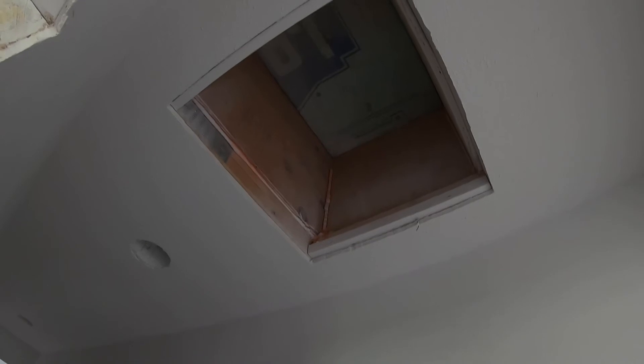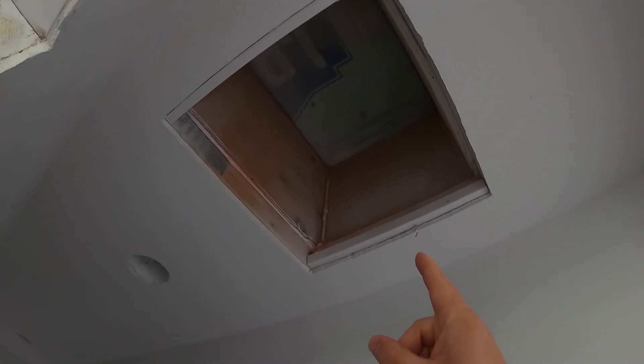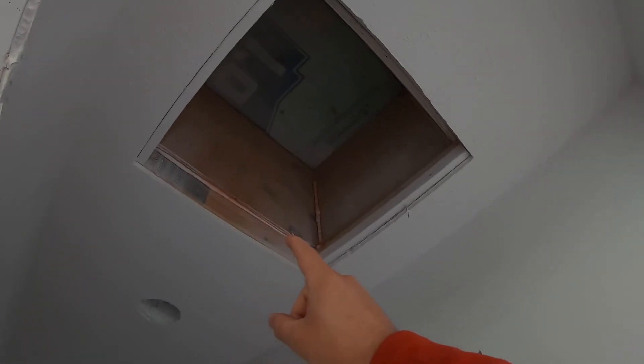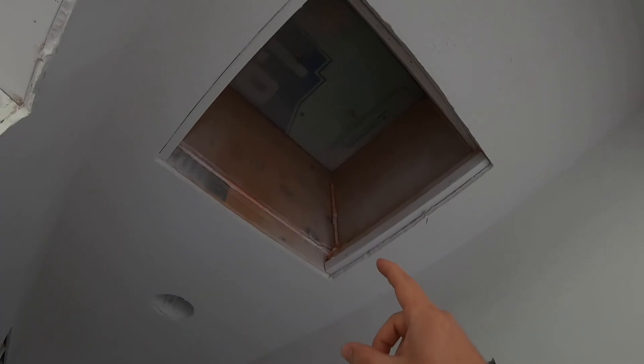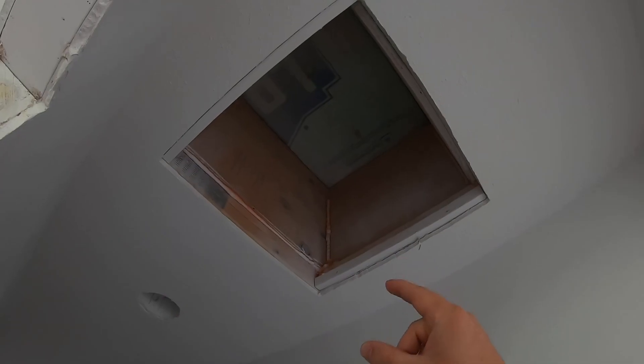That's why you want to build an attic access lid made out of something that's non-permeable to air, like foam. If you just have a fiberglass batt in there, that's not enough — fiberglass is not airtight. It acts like an air filter; air can't move through it as quickly, but air will definitely be moving through it. Foam is not air-permeable, so it acts like a block. There may be a little bit of air around the edge, but that's why you want the foam cut to an exact size so it fits tight.